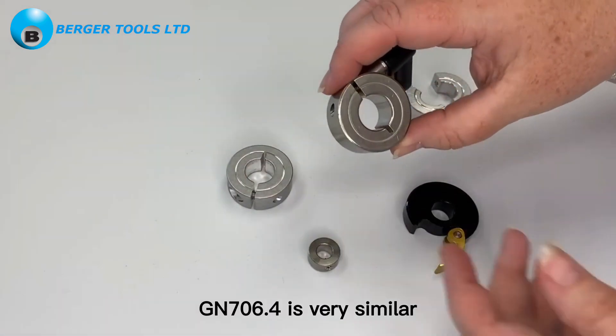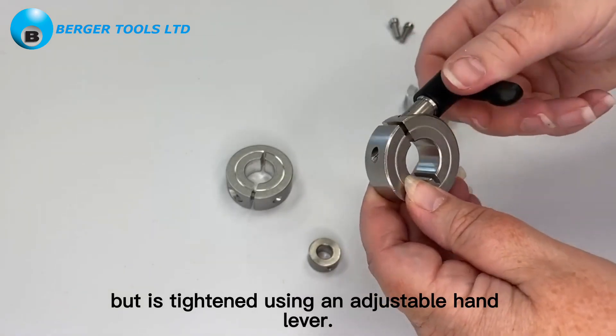Gn706.4 is very similar but is tightened using an adjustable hand lever.